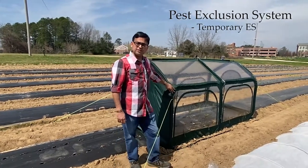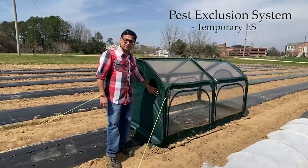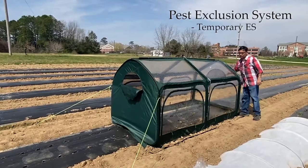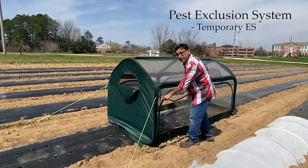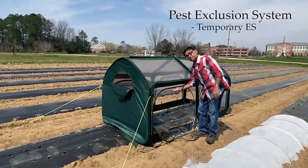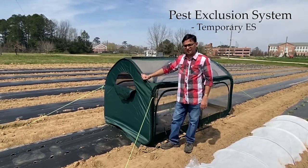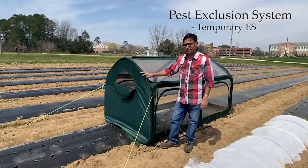Behind me is a greenhouse-type mini tunnel that has clear plastic on the sides and cloth on the end walls, and it comes with a neat zipper where you can open the structure for ventilation. This zipper really helps to cool down your plants when it's too hot. You can also access your plants for weed control — you can open it, hand-weed, or do a pest management application inside as needed. But it is pretty warm in here. Whenever you're using these structures, don't forget to close them up because they keep insects away, which is the big benefit, on top of rain and wind protection. Make sure you also have your irrigation system set up before you do something this elaborate.